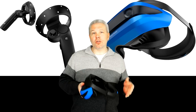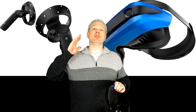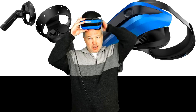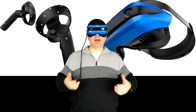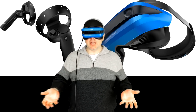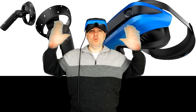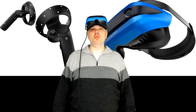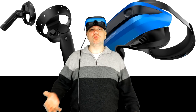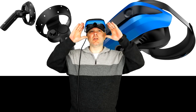Another huge factor I found myself loving right off the bat is this flip-up visor. When I put the headset on and need to interact with the real world — say I'm doing a video and want to interact with you guys — I can just flip it up and be present in the moment again. Super cool design choice, and I'd love to see that in other headsets going forward.